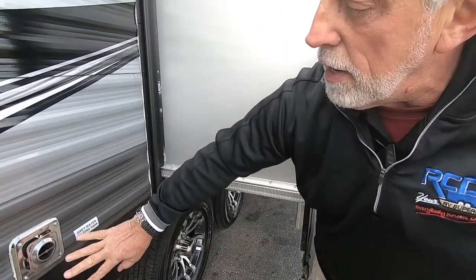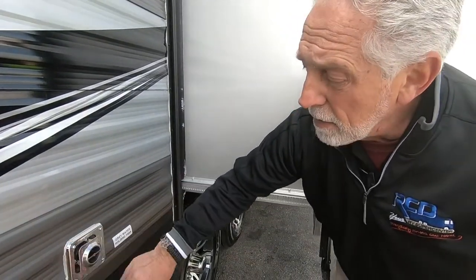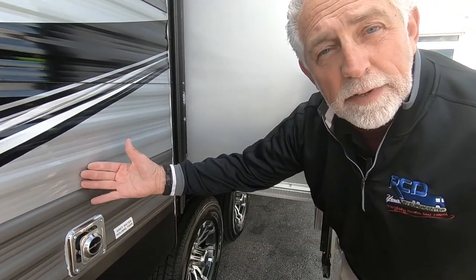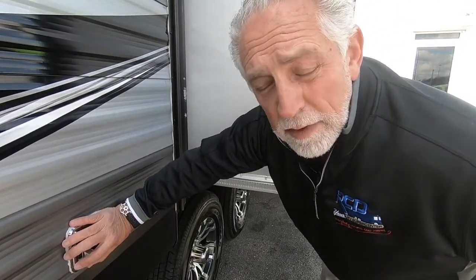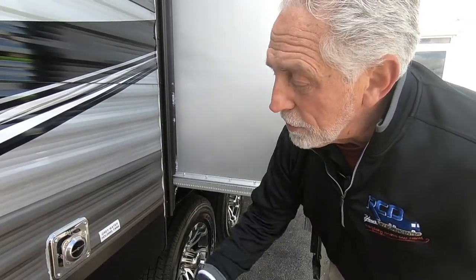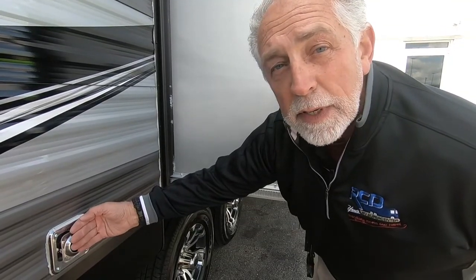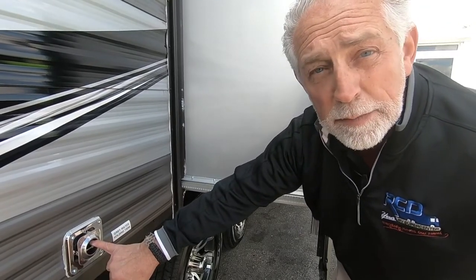Right next to it we have your furnace exhaust. Two things about that: it will get hot enough to leave a mark if you're running the furnace. Also, there are bugs and insects that are addicted to sniffing propane — they love to climb in there, build nests, and screw up your furnace operation. We urge people to get those screens that cover this — it just snaps on with a spring, put it on and forget it. It keeps someone from accidentally getting burnt and keeps insects from getting in there in the first place.